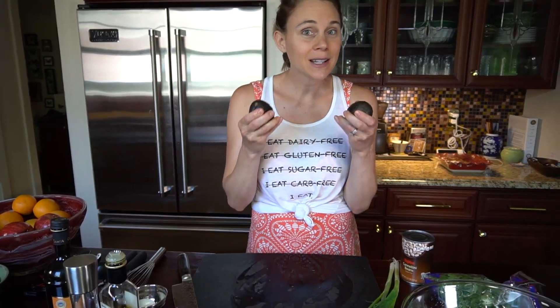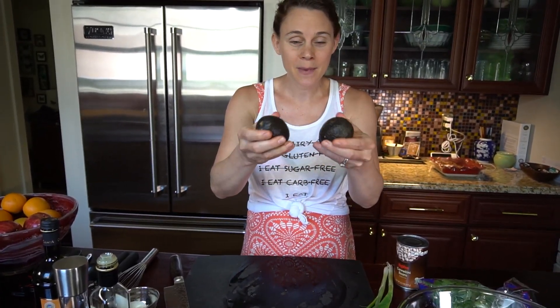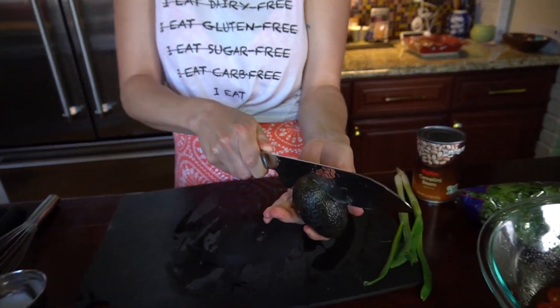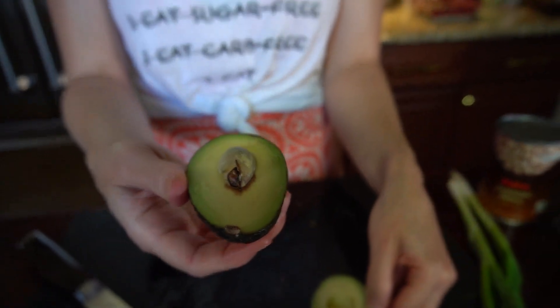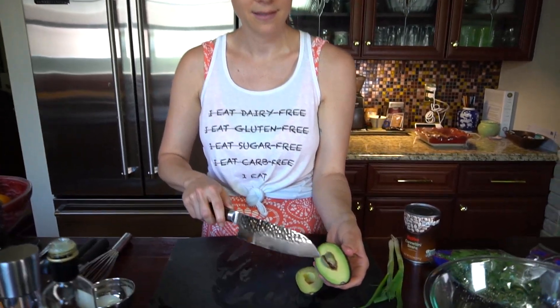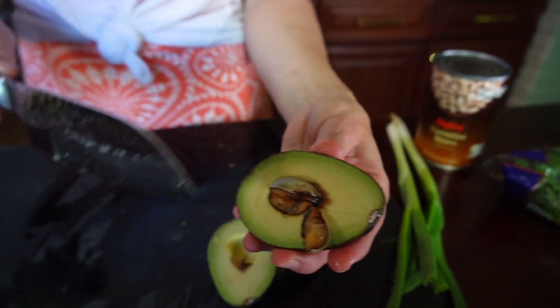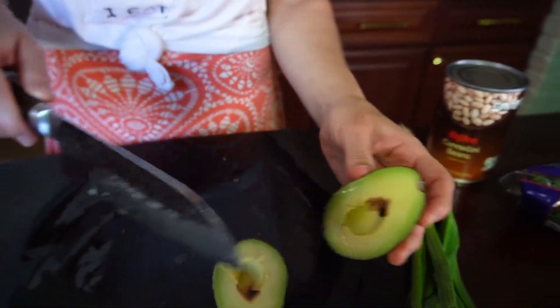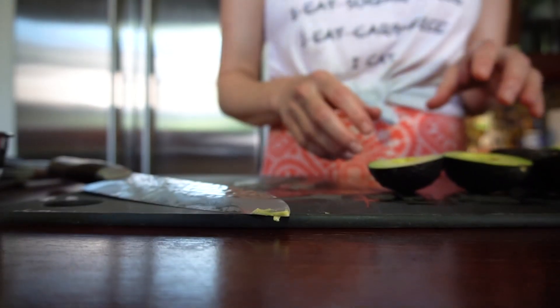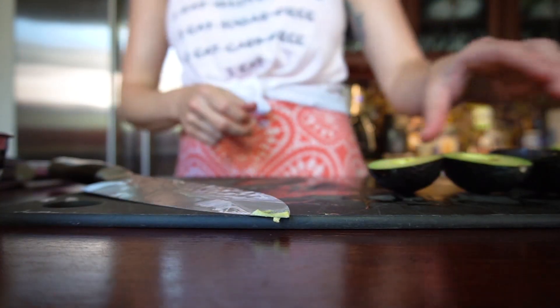Let's get our avocados going. Make sure you've got some ripe avocados — when you squeeze them, you should have a little give to them. Get that pit out. Sometimes this happens — I don't really know what that means, to be honest, so just try to fish it out. Very dangerous — I cut right through the pit here. These pits are quite soft.